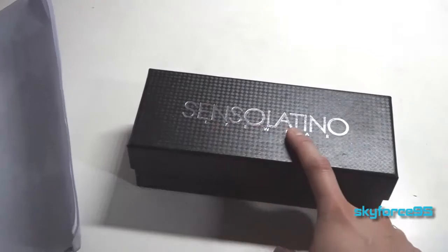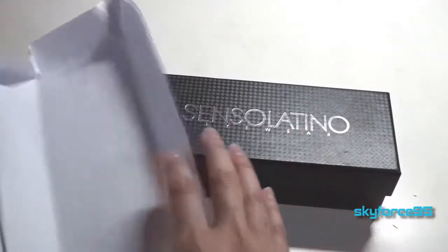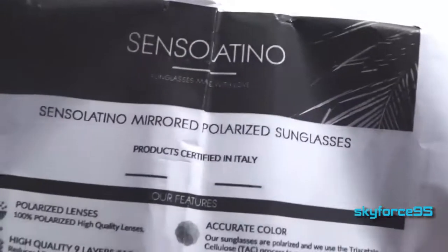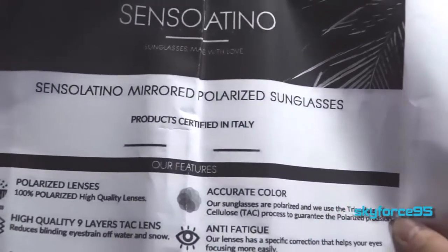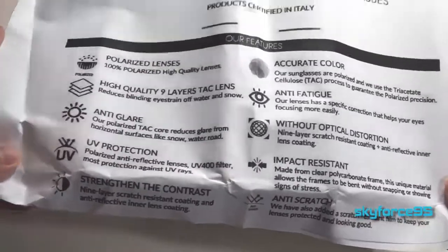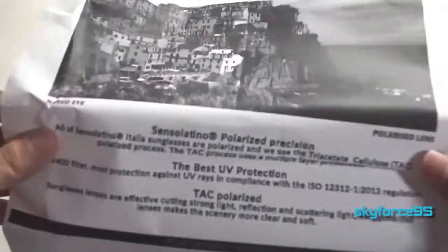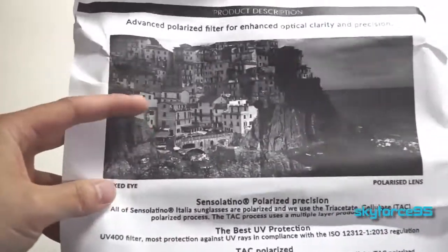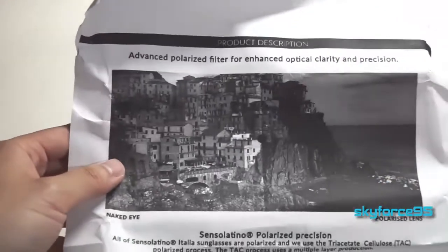I think that's what the company's called — Senso Latino. So these are supposedly mirrored polarized sunglasses, which is pretty nice. I could always use another pair of polarized sunglasses. And it looks like that's pretty much it on the outer packaging. Looks like a nice little cliff view of some of what their housing looks like on the side of a cliff.